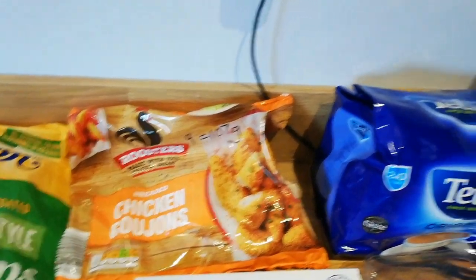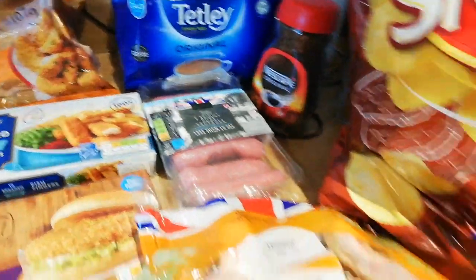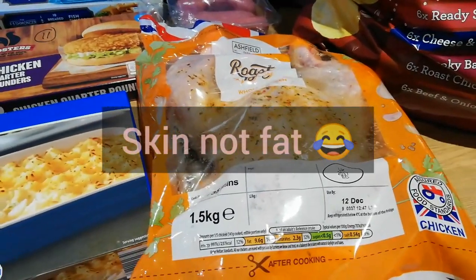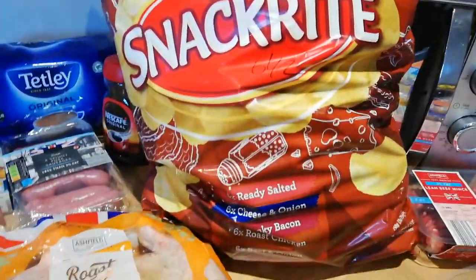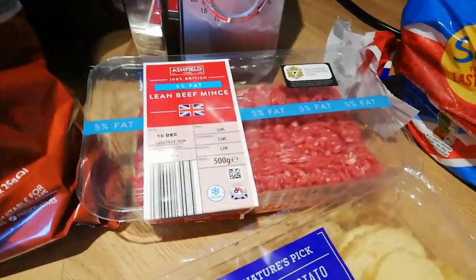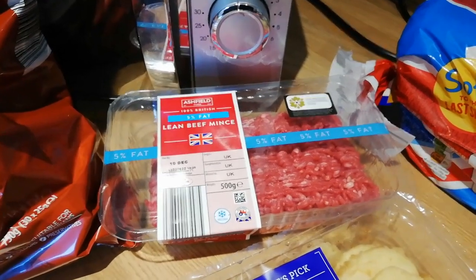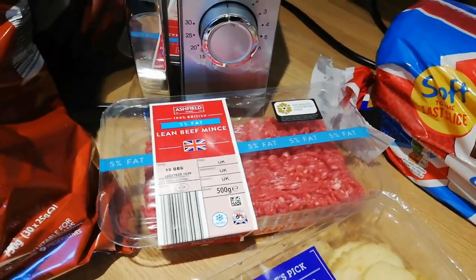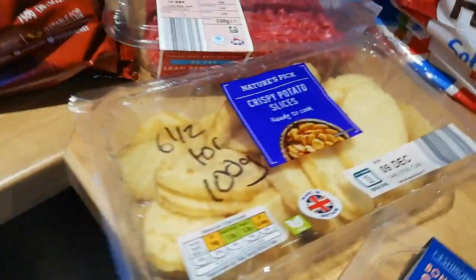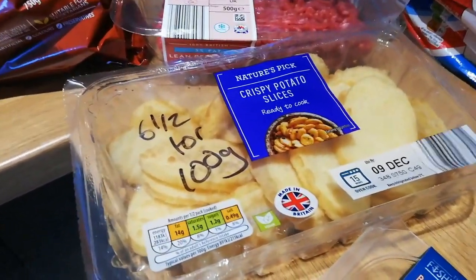The chicken goujons are nine syns for 107 grams — I'd have to check how many that is per piece when I open them. Some tea and coffee. Some skinny pork sausages — half a syn each. I've got the extra tasty roast-in-the-bag chicken, which is totally syn free as long as you cut all the fat off. A multipack of crisps — about six and a half syns per packet. Some lean beef mince — I'm going to do some more chilli because I really enjoyed it last week.